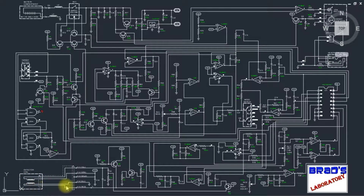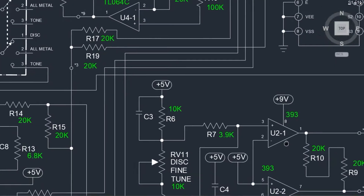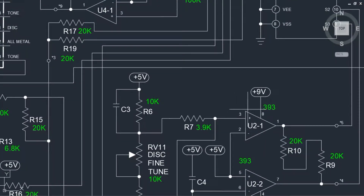RV11 turned out to be more difficult to adjust. I tried to find a way to adjust it with just a voltmeter but ultimately had to hook it up to my oscilloscope. RV11 controls the amount of voltage from the coil that feeds op-amp U2, which chops it into square waves for further processing. Test points 4 and 5 are the square wave outputs, but we need to adjust the sine wave input from the coil, which is present on pin 3 of chip U2.